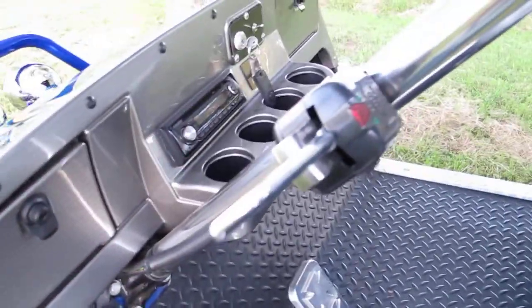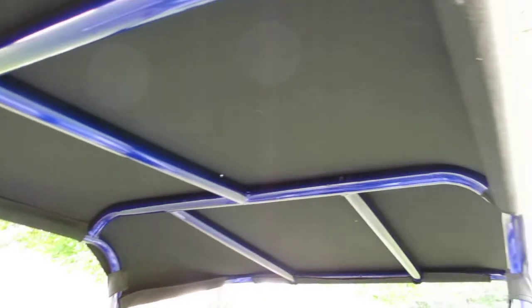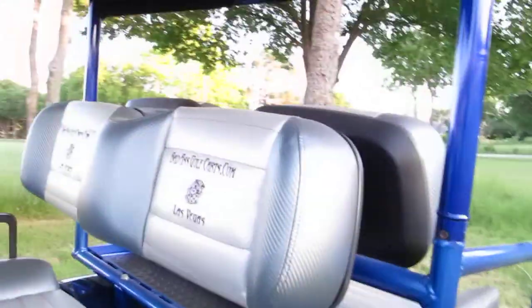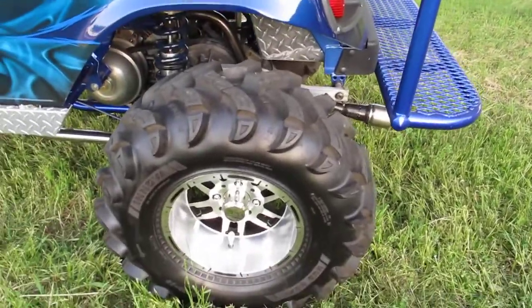It looks like it's got turn signals, a Grant steering wheel, and a fully welded tubular roll cage with a velcroed-on soft top. You can put six people on this golf cart.